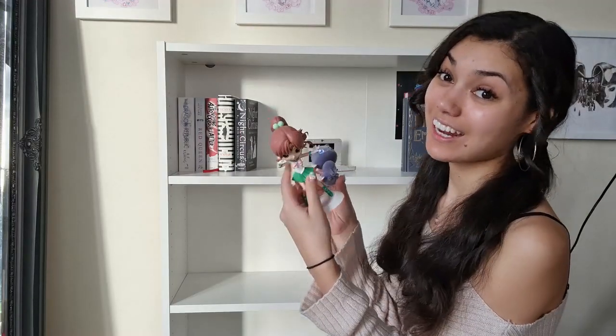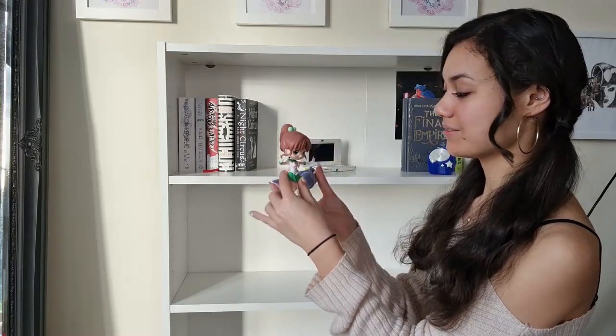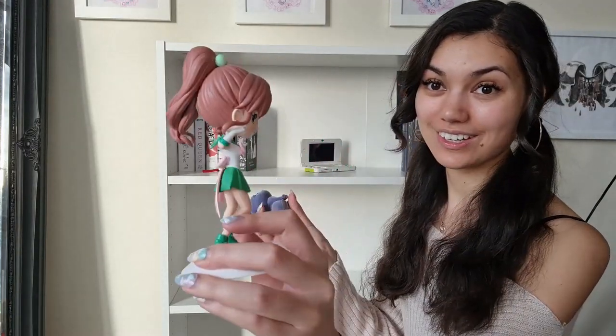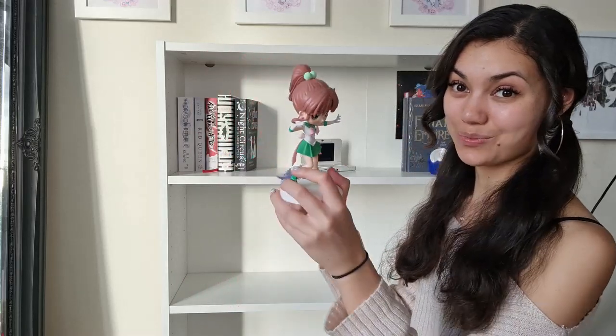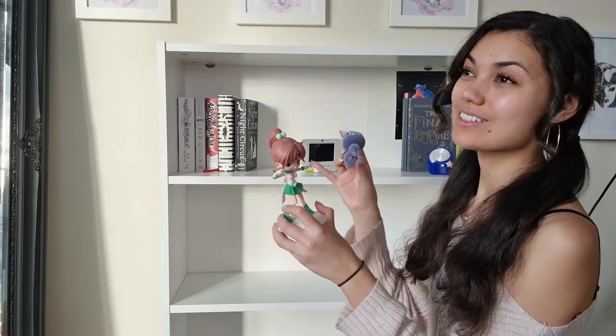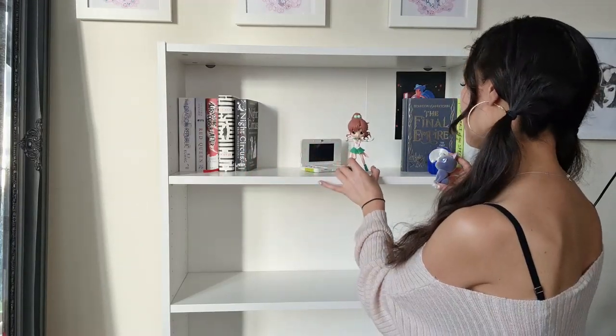Adding to the gaming and anime theme, I have Sailor Jupiter. She's so gorgeous, she's so pretty. She was my hero growing up. And of course I have Luna as well. And these didn't really go on my other shelves, but I feel like here they can look perfect.